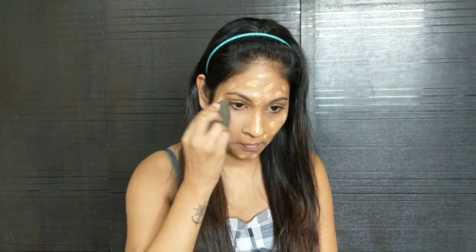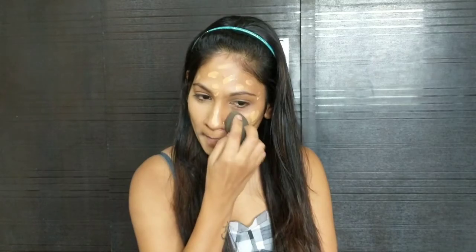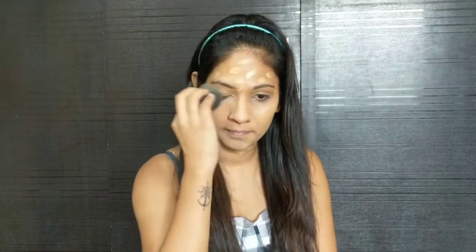Now again using the Beauty Blender I'm going to blend out the foundation completely. Retro look is all about flawless and even-toned skin, so you have to really blend out your foundation flawlessly. Make sure you don't forget your neck area and your ears, as it will look different if you don't do it.